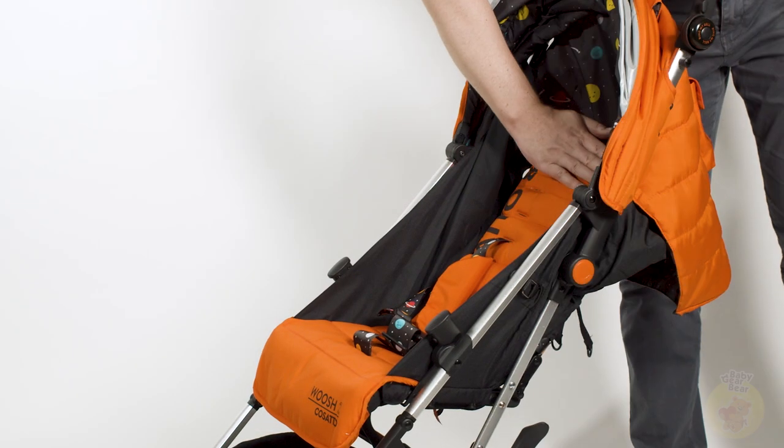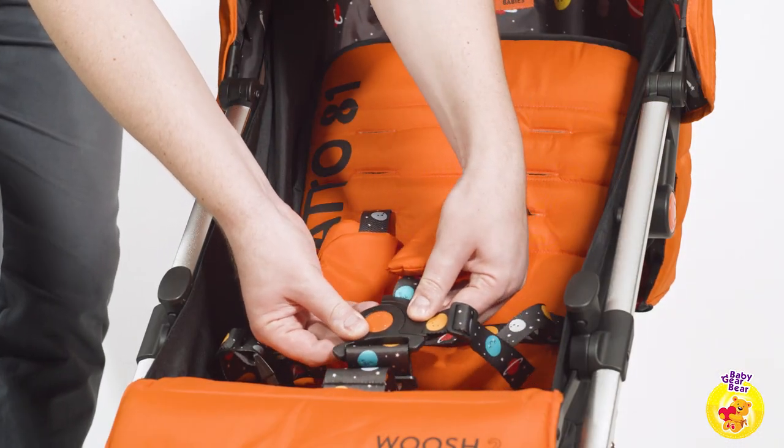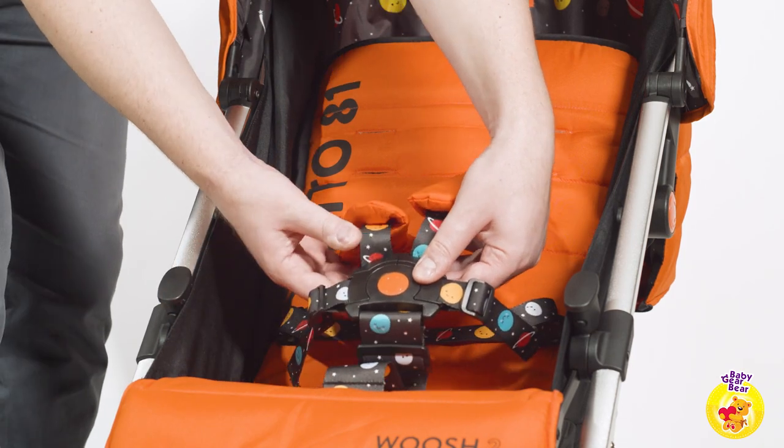A few things to consider: the stroller does not have a fully upright sitting position, and the straps of the belt might be a bit of a struggle to adjust and lock.